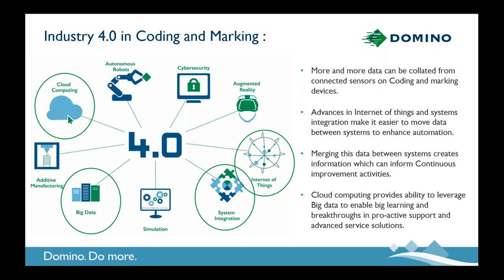Where this data is being pulled together is cloud computing, which allows us to make data very accessible and to collect big data. That creates an environment where everyone can benefit from a much larger population of data — you could call this big learning. It creates a platform for breakthroughs in proactive service and advanced service solutions, some of which you can already see in cloud support products available today, and Domino has a number of these. As Industry 4.0 continues to evolve, new opportunities arise, and that's why we're so excited about it as a big part of the future of our industry.